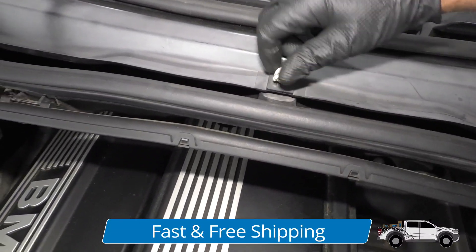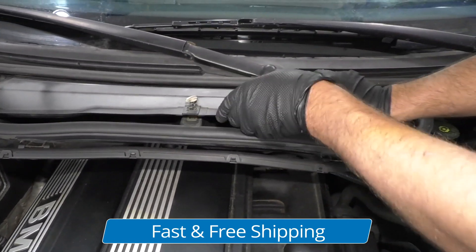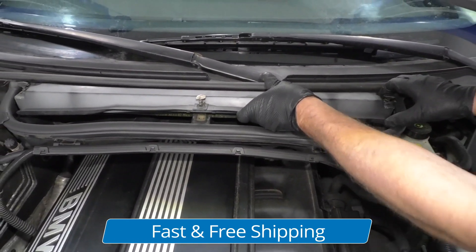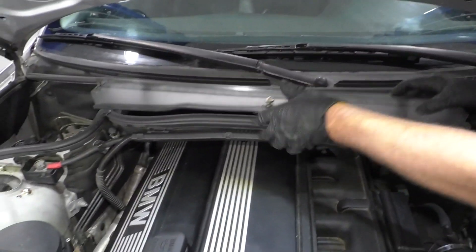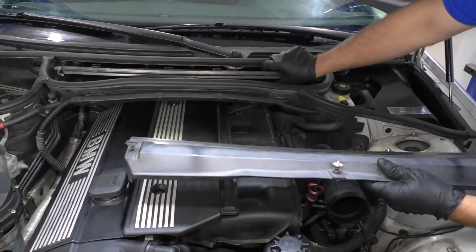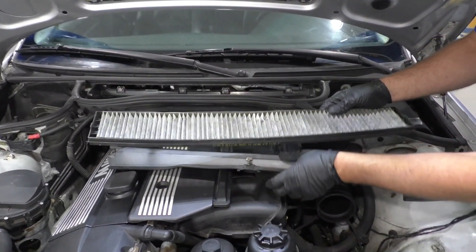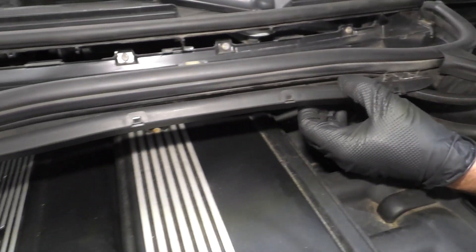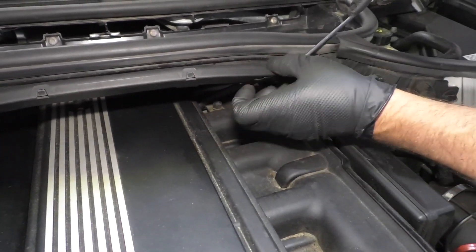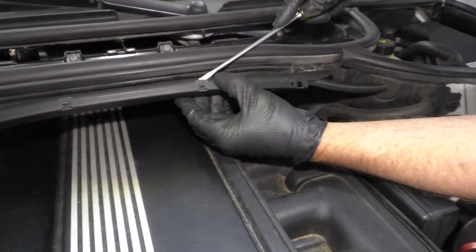I'm going to take this cover off right here. Just take these clips, twist it to the side, just like that. Grab this and slide it out. This weather strip might be in the way — it should slide forward. Take the cabin filter out — it slides out as well. I need to remove these wires from this housing right here. You can either take the cover off or you can slide it up right there. I like to take this cover off.